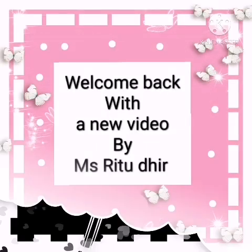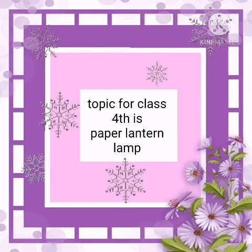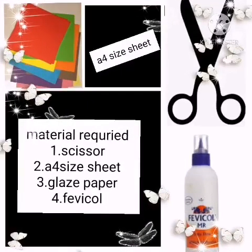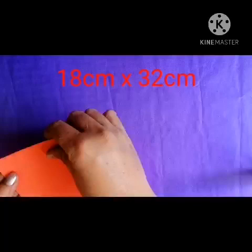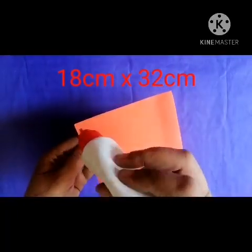Hello everyone, welcome back with a new video. Today's topic is making a paper lantern lamp. Materials required: scissor, A4 size sheet, glazed paper, and fevicol. Let's start. We have to use an A4 size sheet.